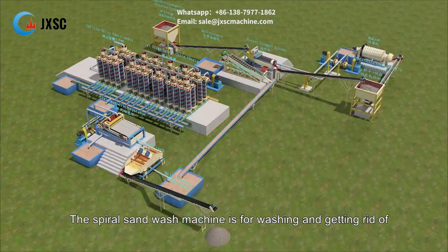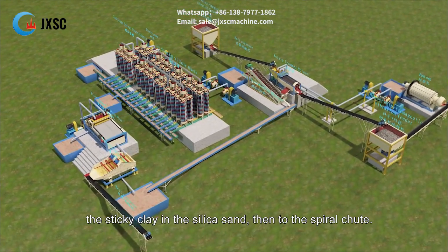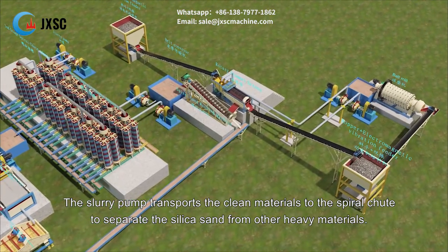The spiral sand wash machine washes the silica sand and removes sticky clay, then sends the material to the spiral chute. The slurry pump transports the clean materials to the spiral chute to separate the silica sand from other heavy materials.